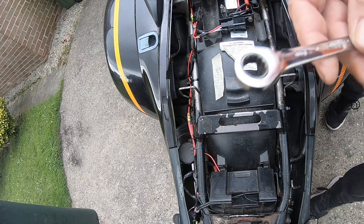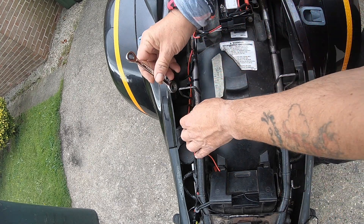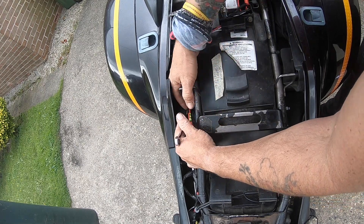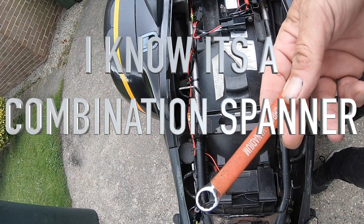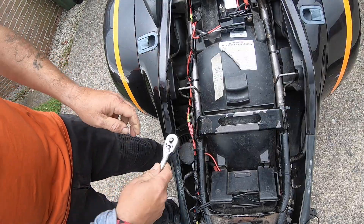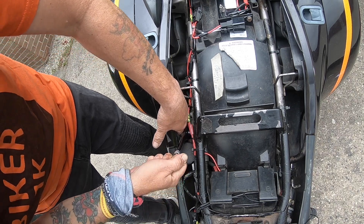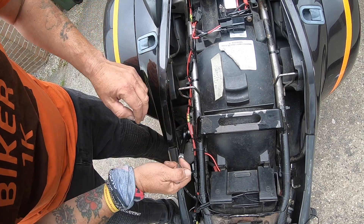All right guys, that's why I think there's a bit of an issue. I've got myself a 10 mil ratchet spanner — see if we can get that on there. It might have to be an open-ended. Yeah, that's not going to work. We'll go for a normal 10 mil ring spanner, open-ended spanner, whatever you want to call it. Ratchet on one end, open end on the other.